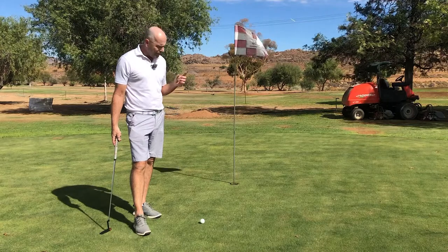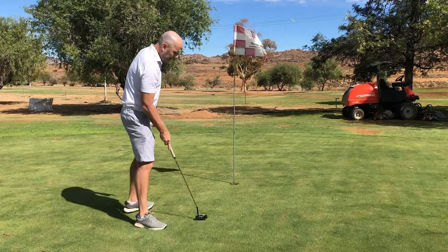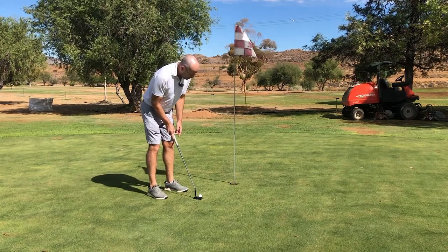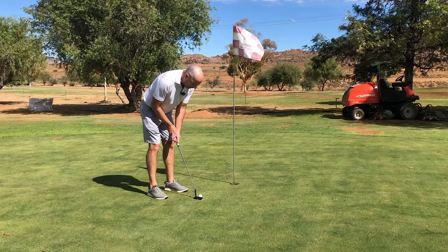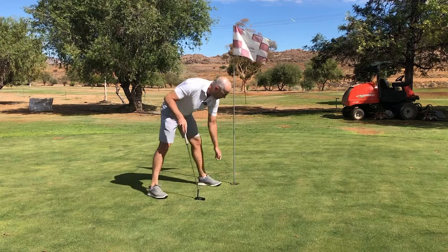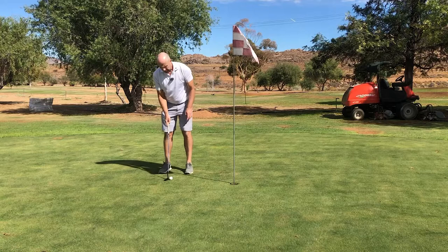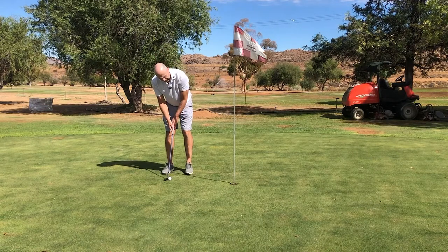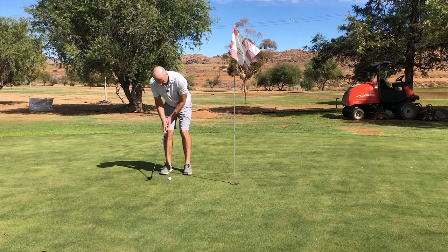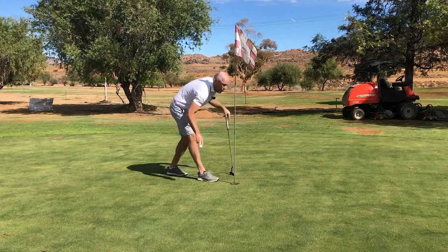If you can get your clubface pointing in the right direction — I'll exaggerate it a bit — my clubface is pointing towards the target and I'm going to putt way to the right. That went in. Now do it the other direction: clubface is pointing to the target and I'm going to swing far too far to the left.